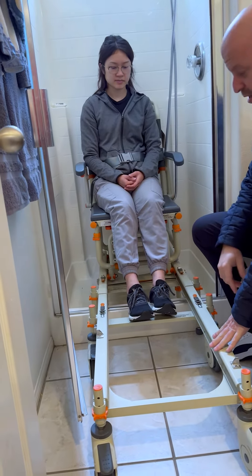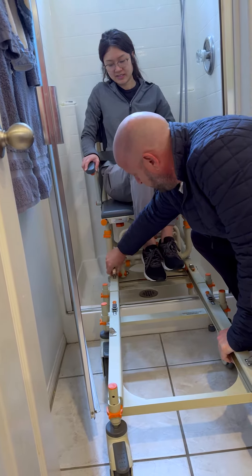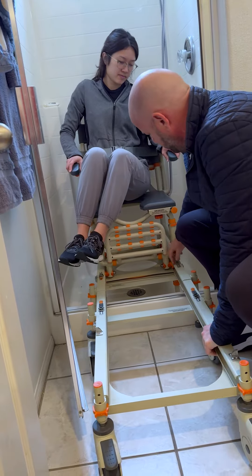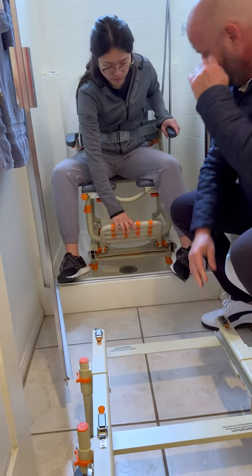Now she's inside. We have a footrest on there which we're not using, but she always pulls her pants up with her. We'll detach the bridge and show the footrest.